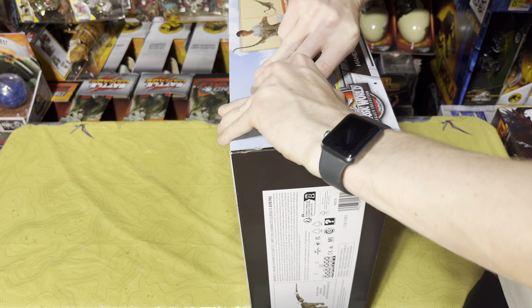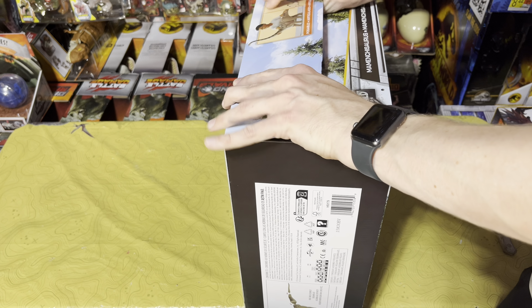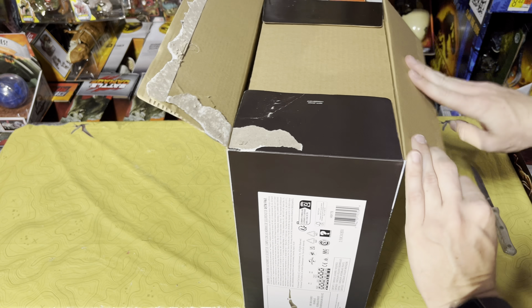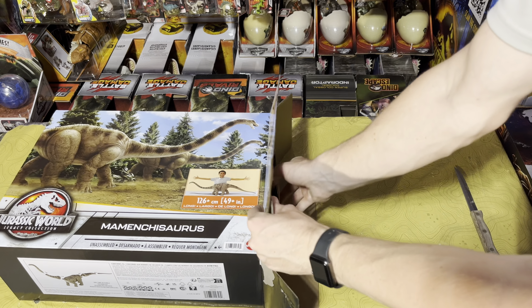Trying not to damage the box too much, but this is stuck down so well it's definitely going to take a little bit of damage — yeah, a little bit of tearing, but no big deal. Now let's slide it out of the box.